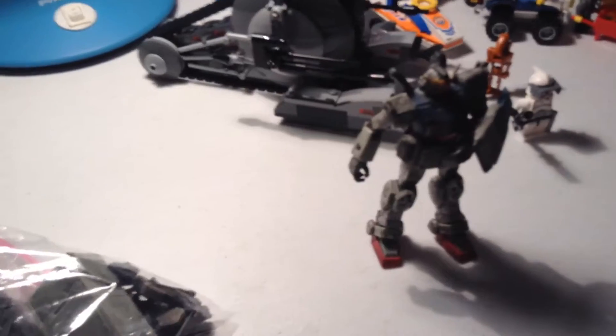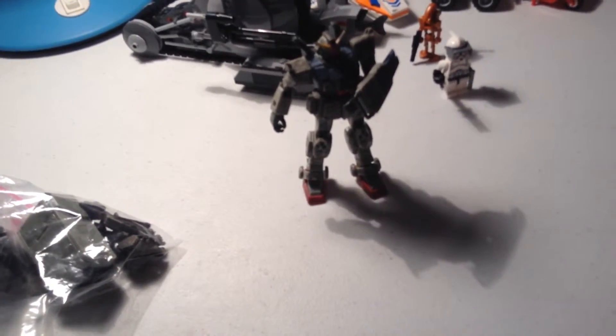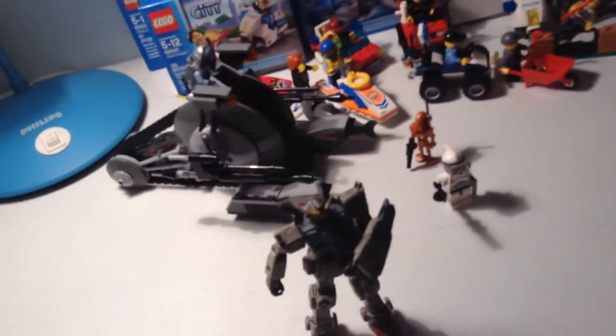I've never had any problems with that on the iOS YouTube Capture app, which basically allows you to record and upload videos. I've had videos as long as 20 minutes on there. I'm not a big channel or anything — I'm just here to review some of my stuff. Since that video was never uploaded, I'll do it again.